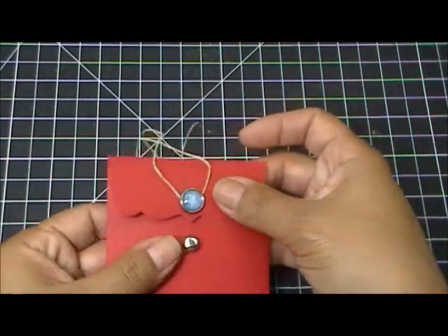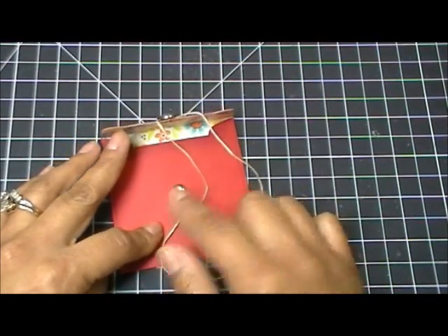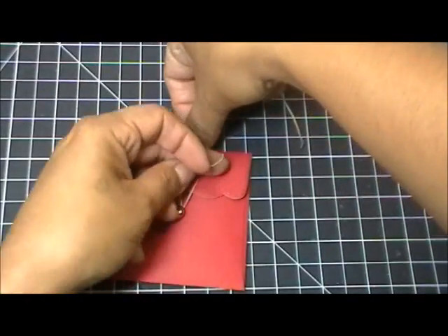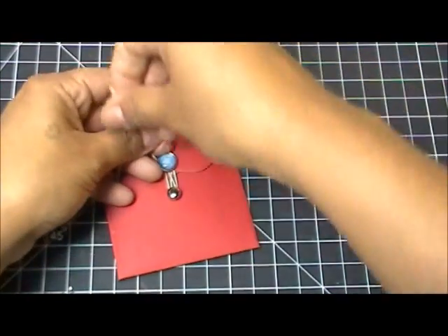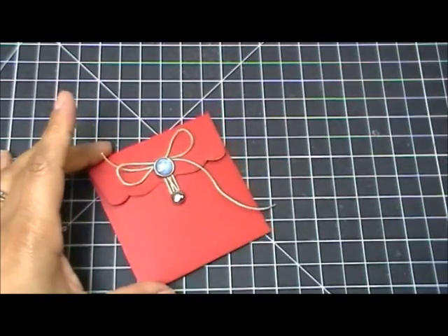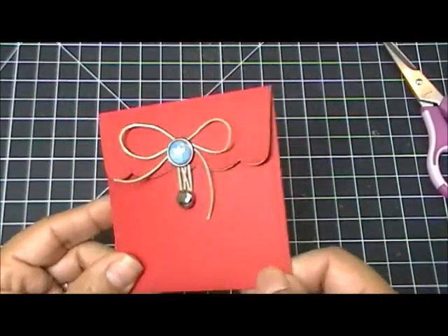Now I'm going to show you really quick how to close up this envelope. These cannot go through the mail, just so you know. Okay — these are brads. I suggest putting the brad on before you glue everything down because I almost made a hole through the side. You just go like so, then tie a quick little bow at the top, give it a little trim, and that's your cute simple closure for your little envelope.